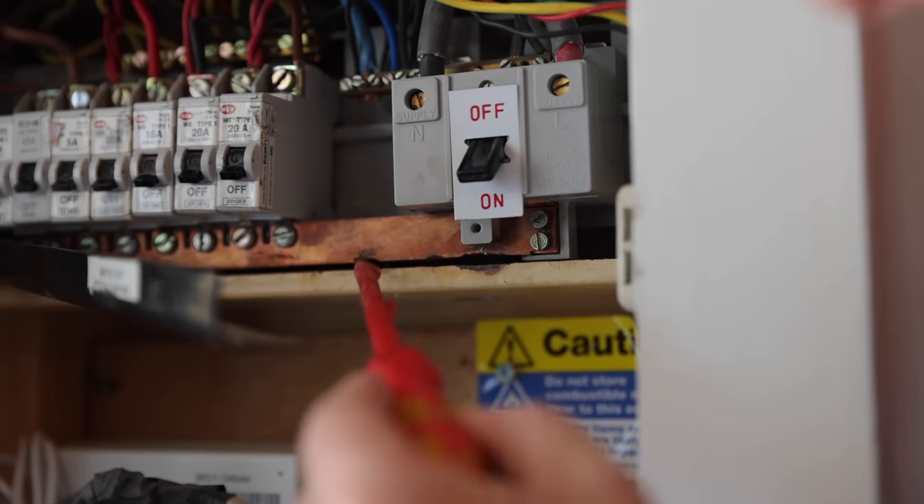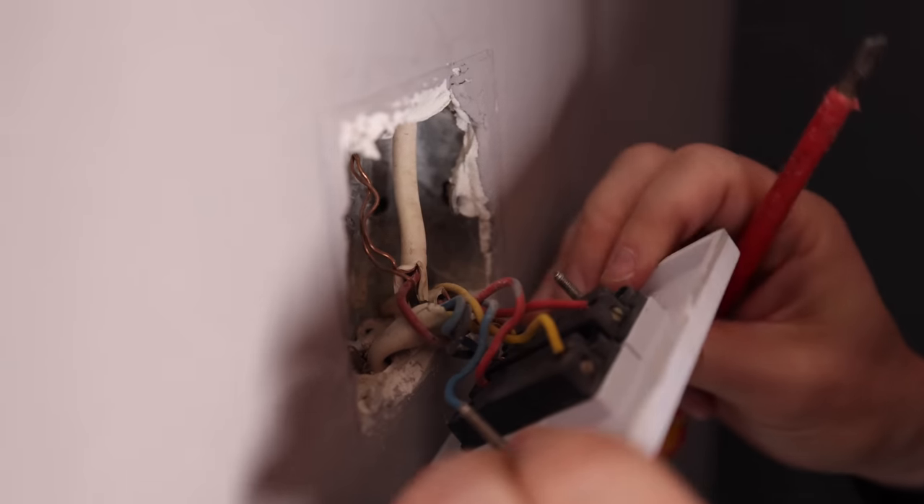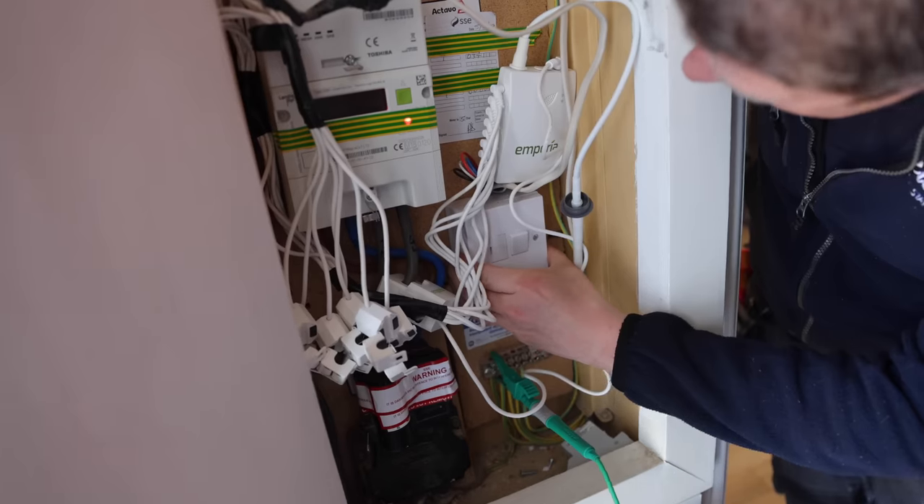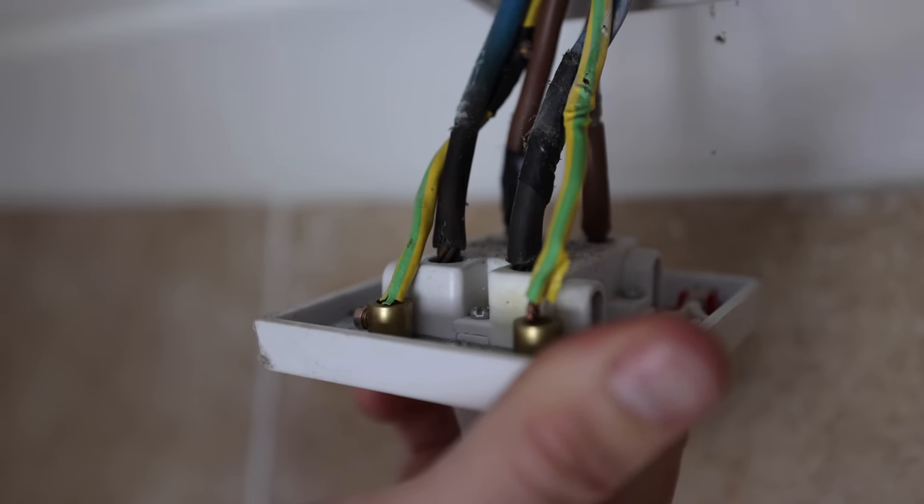Wowzers. What idiot would do that? What an S. They look like being wired by a hamster. This is horrible. It's just like soul destroying. What on earth - DIY disaster.